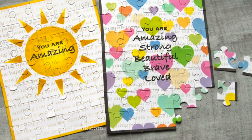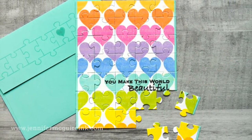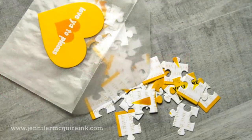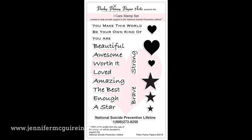Along with these puzzle cards today, I'm going to throw in a little bit of crafty therapy chat. Today's video is part of a blog hop to support the National Suicide Prevention Lifeline, so I thought I would talk a little bit about crafty therapy. I'll be using this new stamp set called the iCare stamp set. Perky Penny Paper Arts and Simon Says Stamp have released this set.